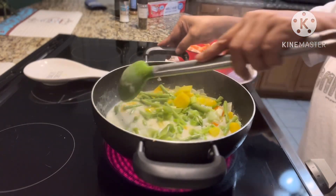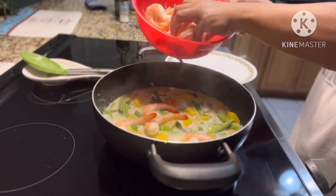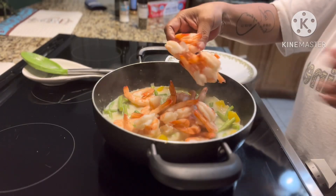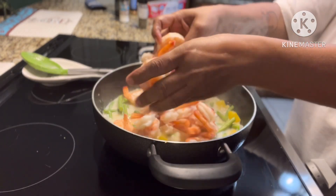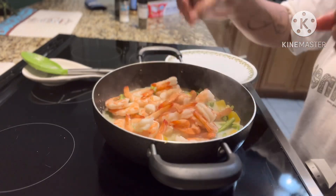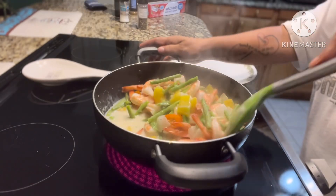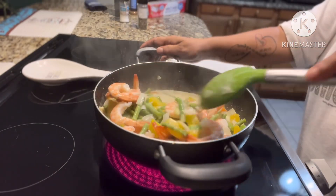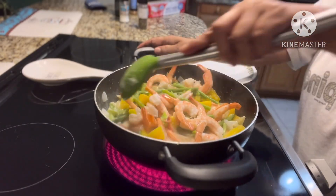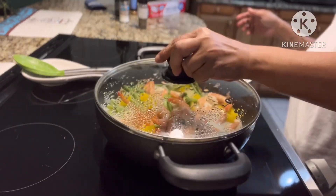That's from the store because my green onion from the garden died — it's too hot now. I'm gonna add the shrimp. The shrimp is already cooked, it's frozen when I bought it. I prefer the frozen one; sometimes I'm scared to buy fresh because I don't know how long the shrimp has been sitting there, especially at the Asian store. So I just buy the frozen one from Walmart.